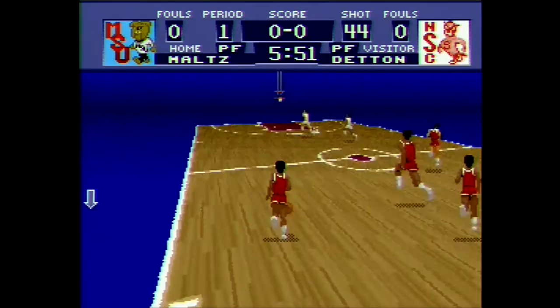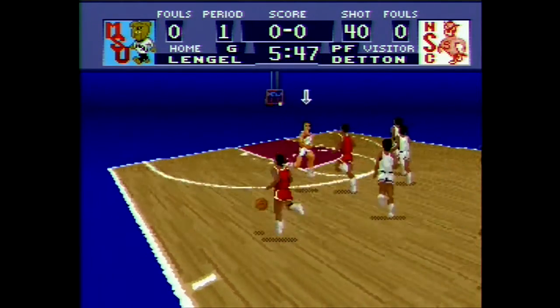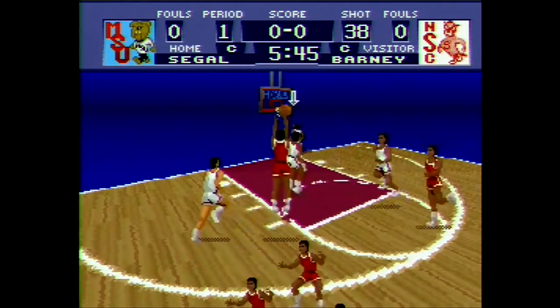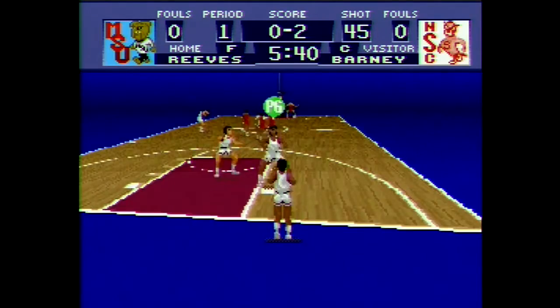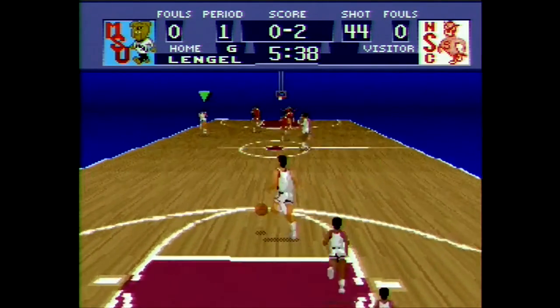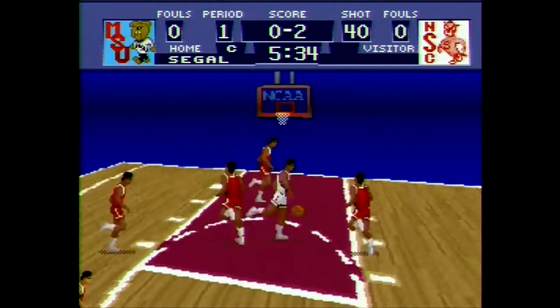The first thing you'll realise is that there's no crowd in this game, which is a bit of an oversight, really. I think the last game I played was NBA Give and Go, and that was a pretty decent basketball game. The crowd really helped with the atmosphere, and the commentators really helped to create a pretty believable environment.